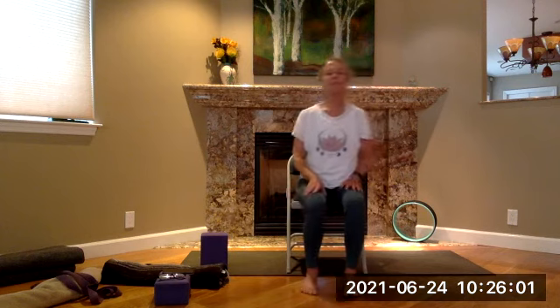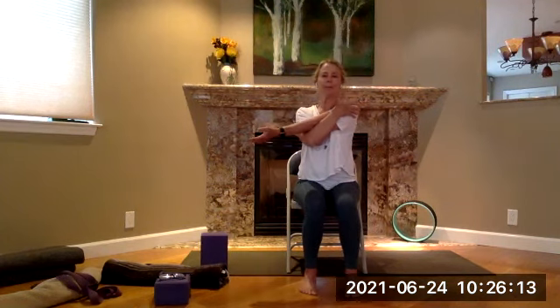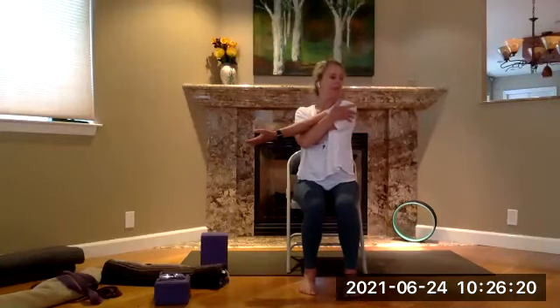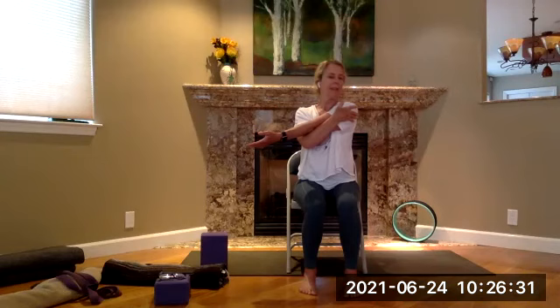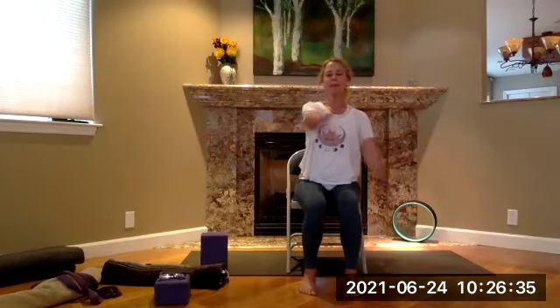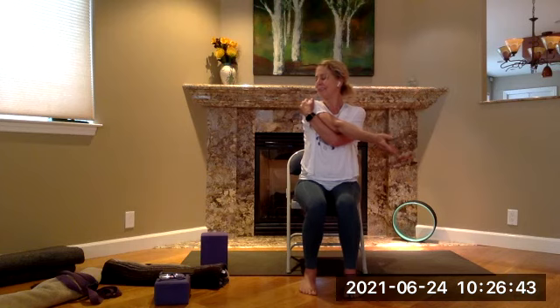Okay yogis — bring the right arm across your chest. Other arm underneath, put your hand on that shoulder, cradle this top arm, see if you can find some length in that shoulder, then turn the head towards your right shoulder — just cradling that arm. Change sides — other arm in front, other arm underneath, hold on to the shoulder underneath, turn your head to the left. And then release your arms, give your shoulders a nice roll.